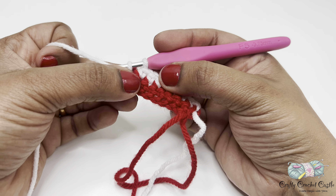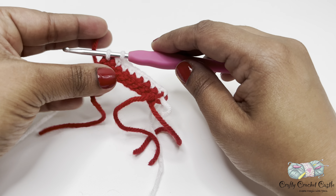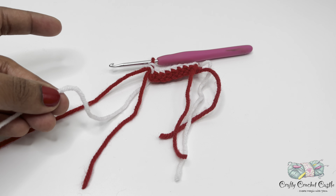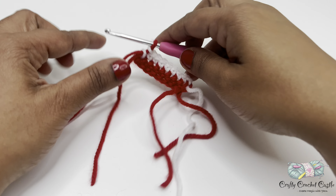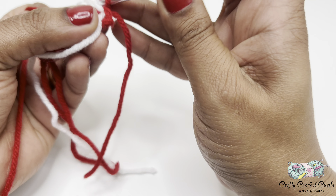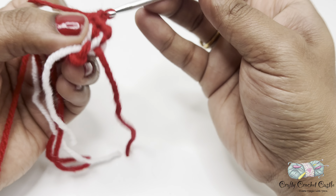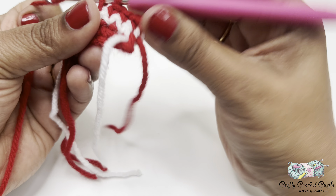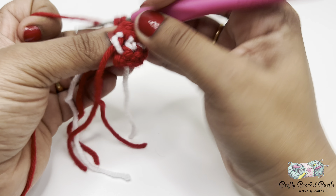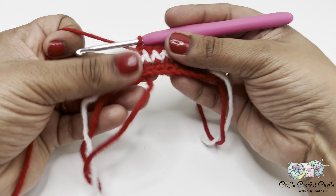Once again when I'm at the last stitch I'll be changing my color back to red. Take the red yarn, leave a tail, hold it, yarn over and complete the single crochet stitch. Once done, leave a tail and trim off the white yarn. Now work row three as normal: chain one, turn, followed by one single crochet in every stitch. Once we complete all eight single crochet we can finish it off and weave all the tails in later.